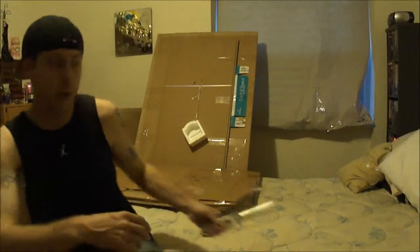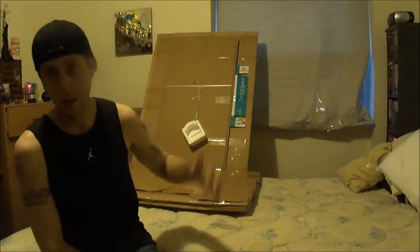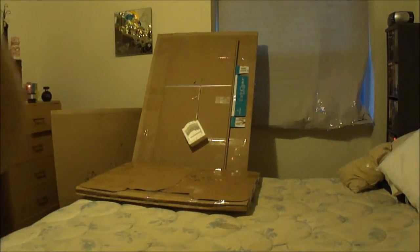All right, so we got knives, we got a board, we got ribbon, we got styrofoam. Cut the ribbon, number four. Let's do it.